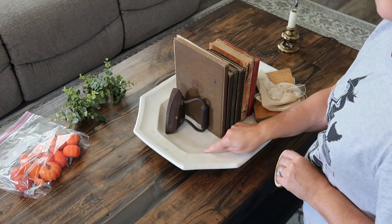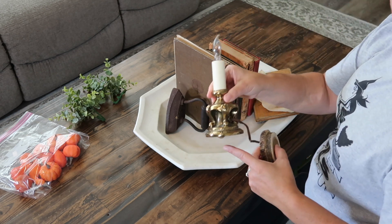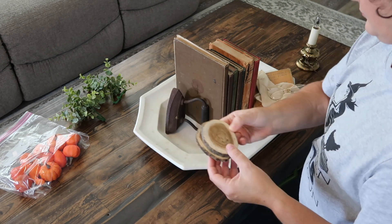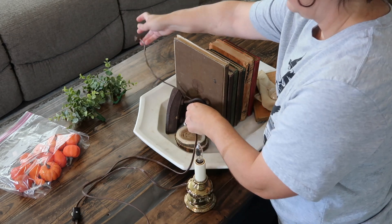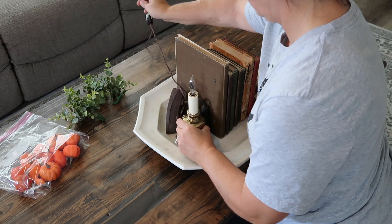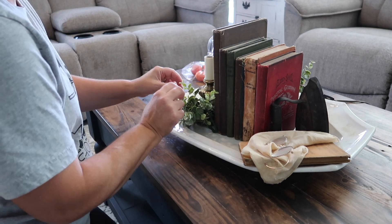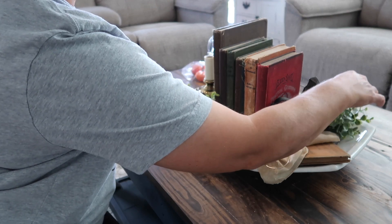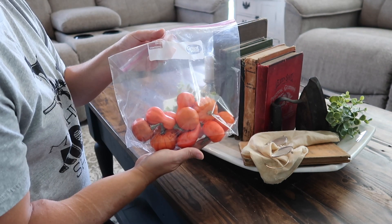I'm showing you that this platter kind of dips down, and what I'm going to do is use these wooden discs I got from Hobby Lobby, putting them down into the platter because I need something for my candle to sit on so that you can see it and it's not sitting down in the platter. You'll be able to see it much better by lifting it up but nobody will know that it is there. I'm going to take some greenery and cover that up as well, then add some to the back so I have it balanced — some on the right and some on the left.